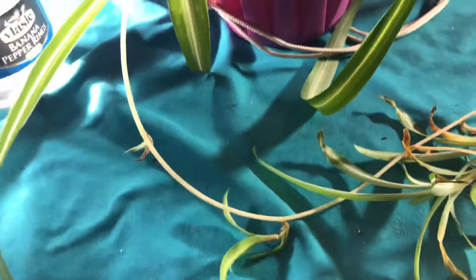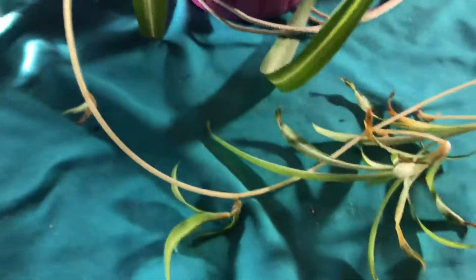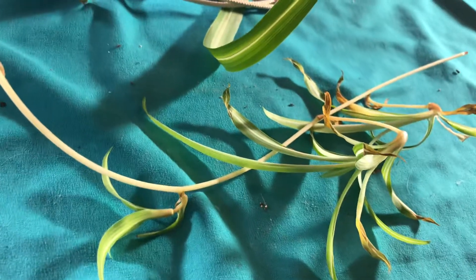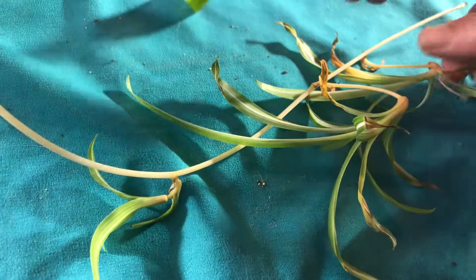I have these babies on this variegated spider plant. It's looking a little rough, so I'm going to take the babies and put them in these recycled jars just with water, so that they will root and make more — hopefully better-looking spider plants.